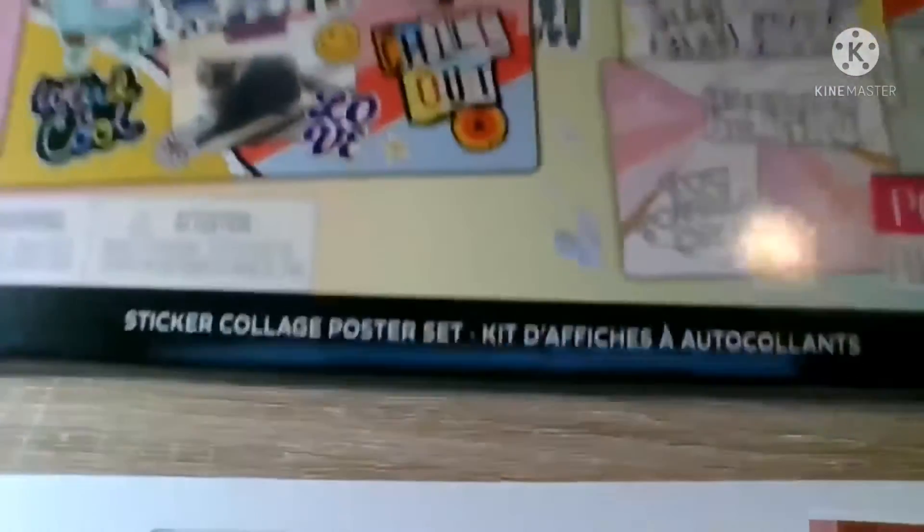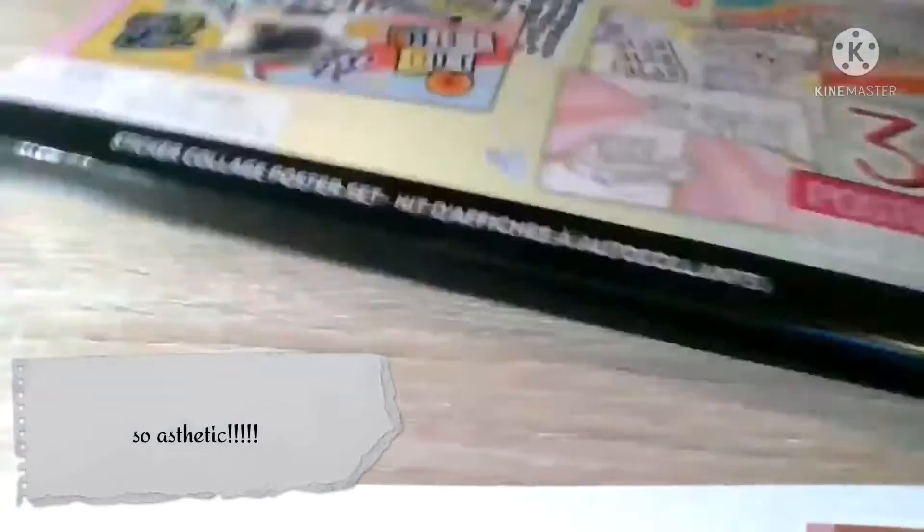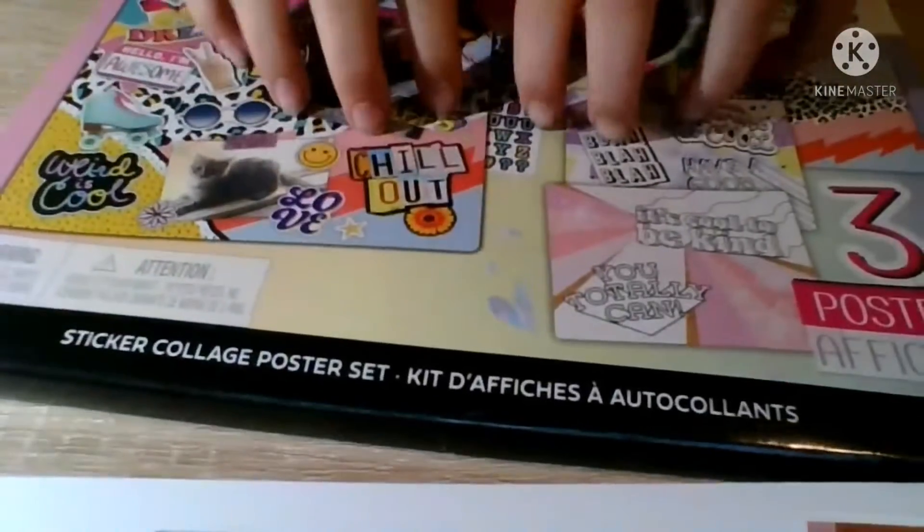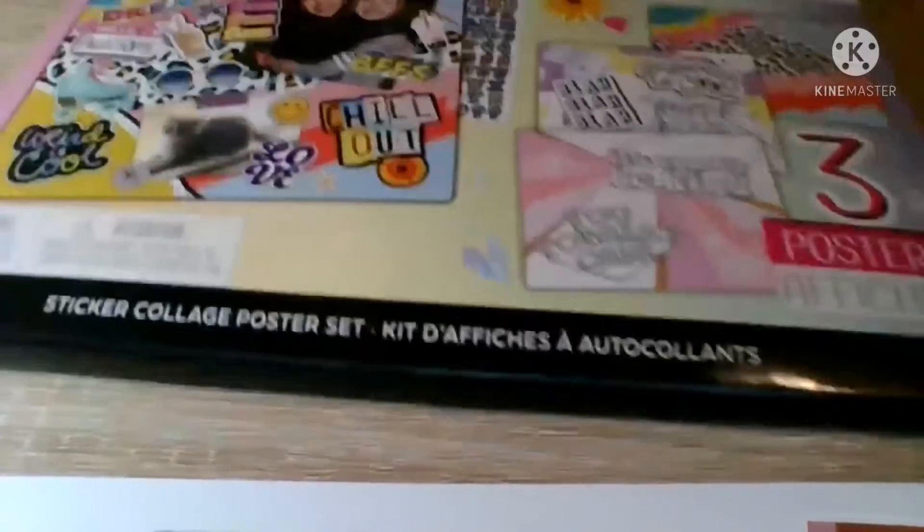Next we're going to review this poster thing. It comes with all these stickers and you get to put them on your wall — it's a whole collage thing. I got this at the dollar store for a dollar and twenty-five cents, since they updated the price from one dollar.